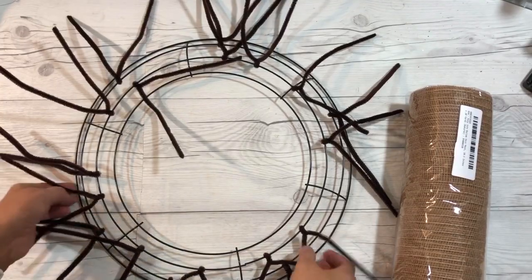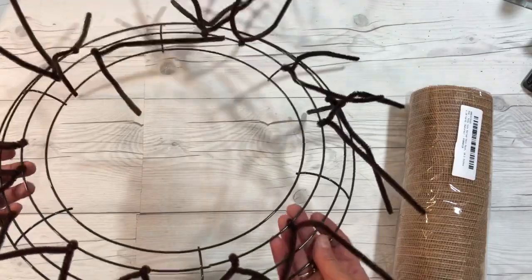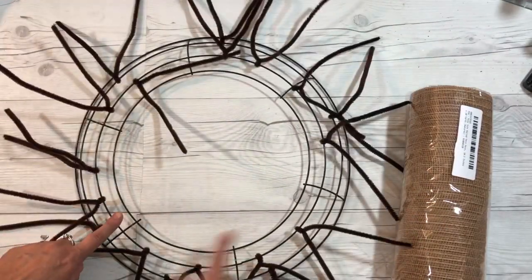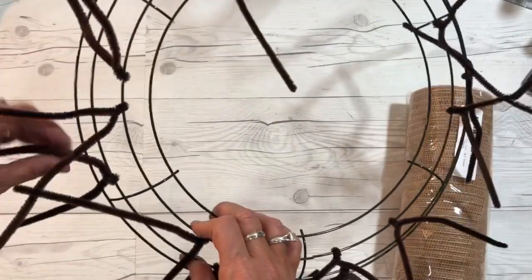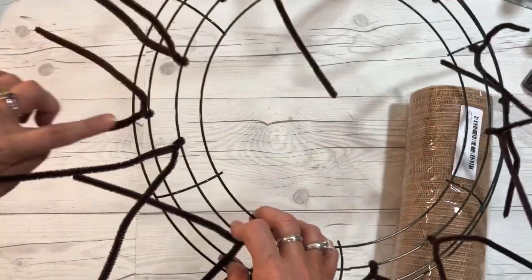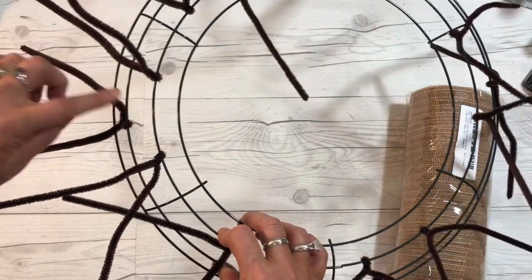I have one of these 14-inch wire wreath frames from Dollar Tree. It's 14 inches and it has six sections. I've taken chenille stems and I have three per section — two on the top ring and one in between on the middle ring.